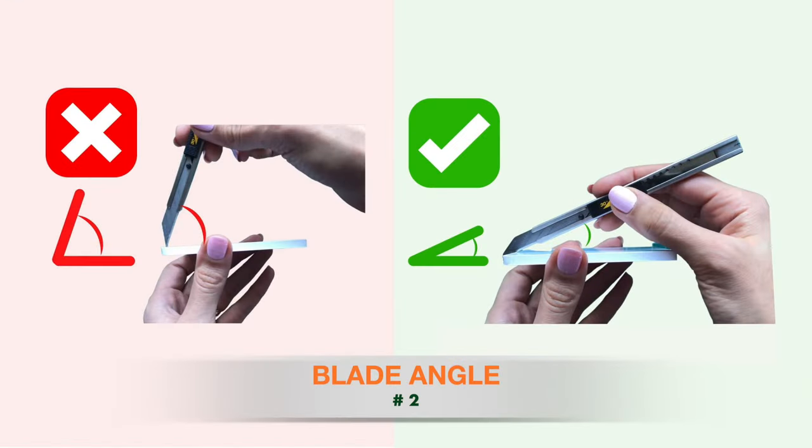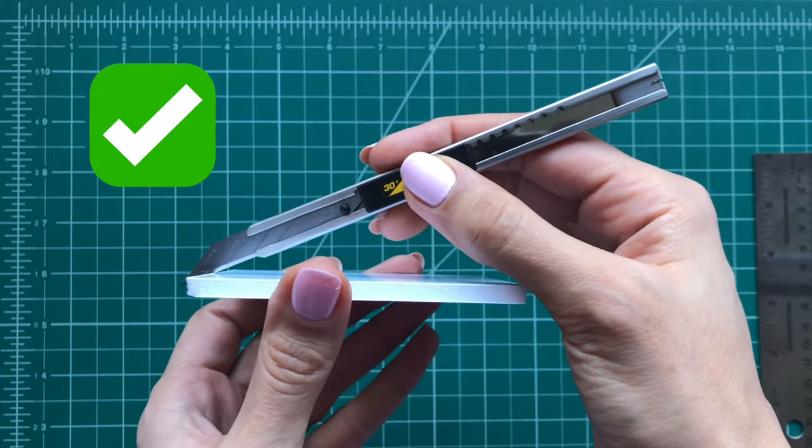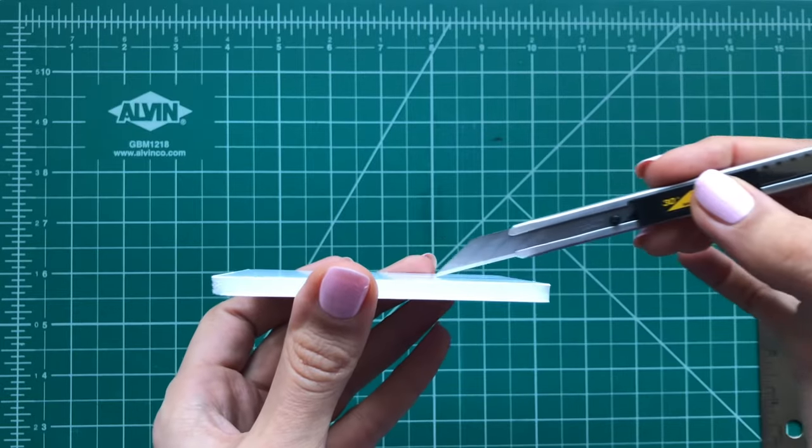Next is the angle of the blade towards the foam board. What we need for a clean and perfect cut is to keep this angle less than 45 degrees and hold the knife as close as possible to the foam board.